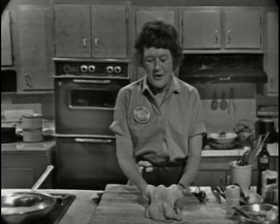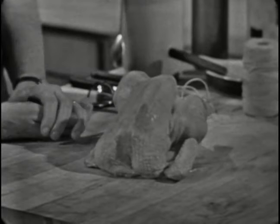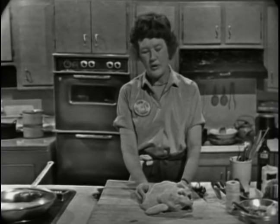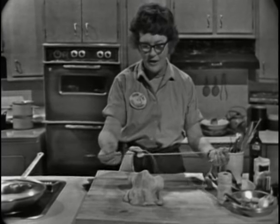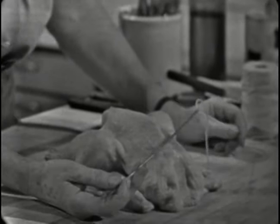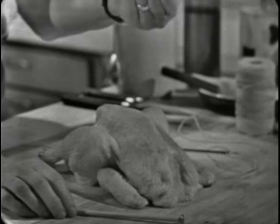We're going to truss the chicken, which is very important because when you serve it you want the legs and the wings and everything to be nicely held together so that the chicken looks attractive on the table. This is a four-pound young roasting chicken which will serve four to five people. For trussing, the French always use a long trussing needle. I looked all over town and was unable to find one, but I found some wooden knitting needles at the five-and-ten which my husband drilled a hole in — that works perfectly well.